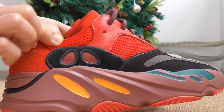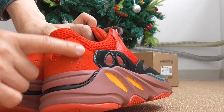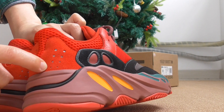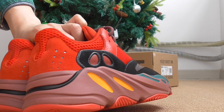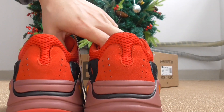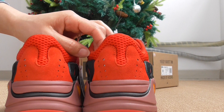About the back side, you can check from this part — there are two lines and underneath there is also a reflective one. The back side here is the same as other Yeezy Boost 700 — it's the same shape, just the color is different.